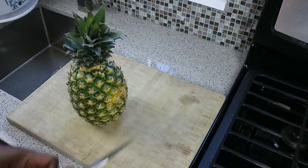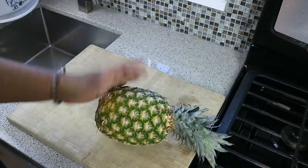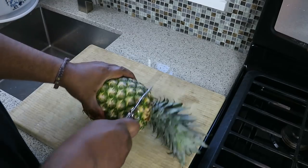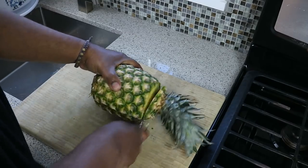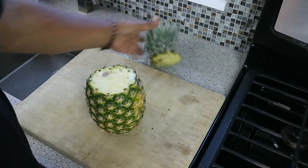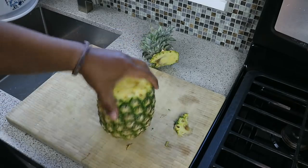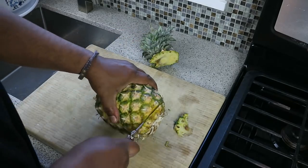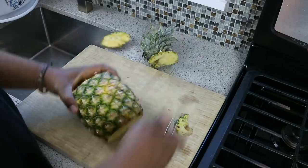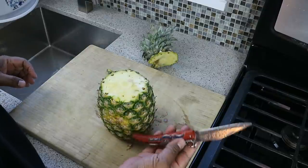I'm going to break down this pineapple, and you would have seen me break down pineapples before. This here, a dollar, man — I can't believe it. Tons of nice pineapple out there. We're just going to cut off the top and discard that. If you already know how to prepare a pineapple, no need to watch this. You can use your favorite chef's knife.